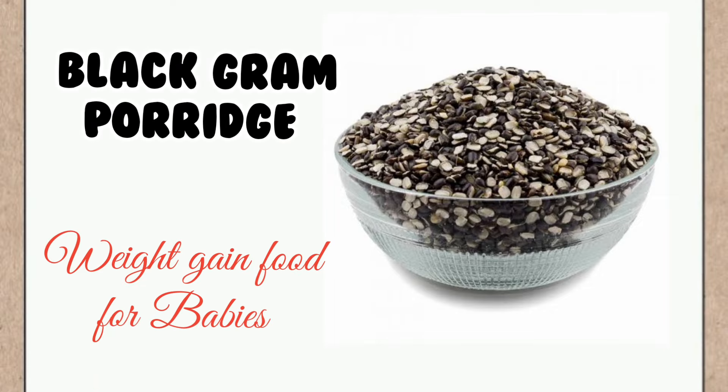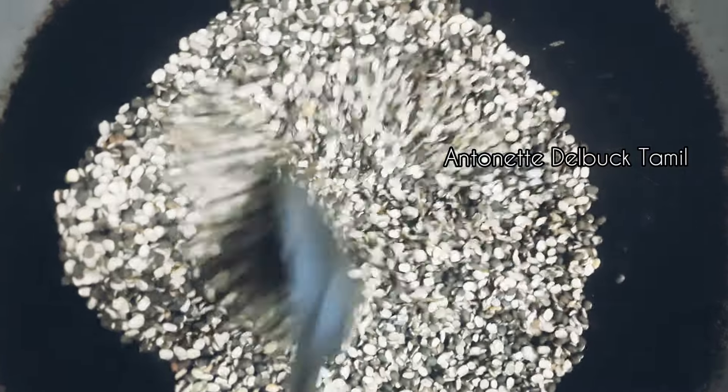Hi friends, welcome back to my channel. In this video, we will make a baby's recipe for babies.